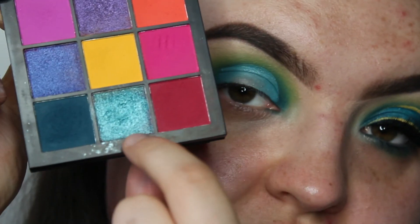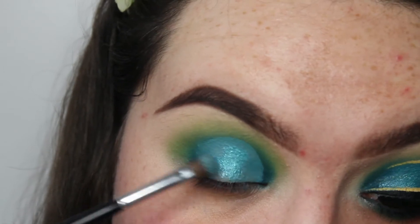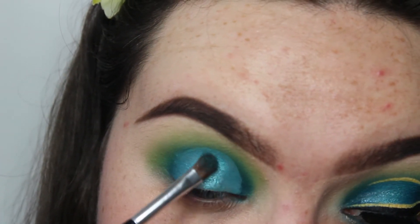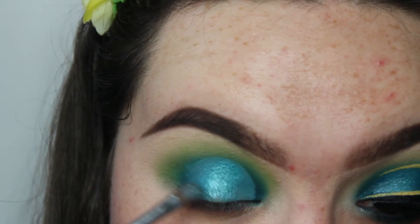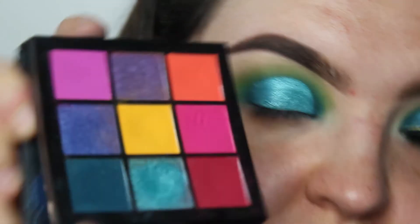Then I'm going to go into the shimmer. And then I'm going to go back in with the original matte shade and just blend that into the shimmer shade.